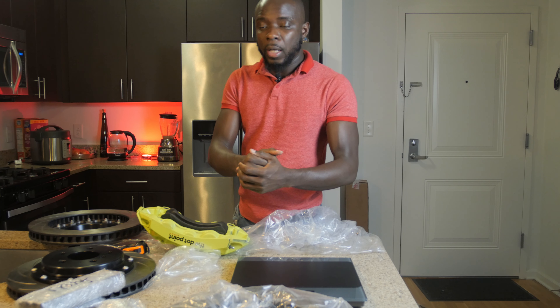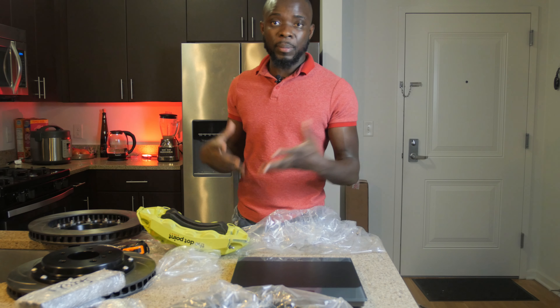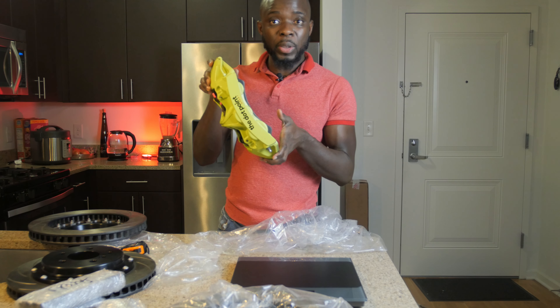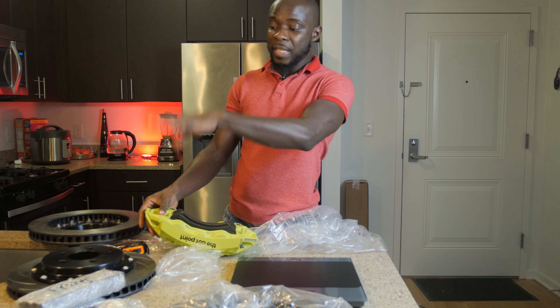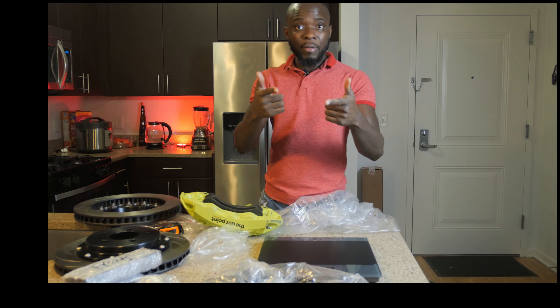I hope you learned something out of this. If you have any questions, leave them in the comments. Stay tuned for when it's going to be installed — I'm really stoked. We finished the brakes a long time ago and were only waiting for this set to have a complete set and install it in the car. If you want these rotors at an affordable price, let me know — I can hook you up. You don't have to spend five, six, or ten thousand to get the complete set, so it's a very affordable option. Catch you on the next one, peace out.